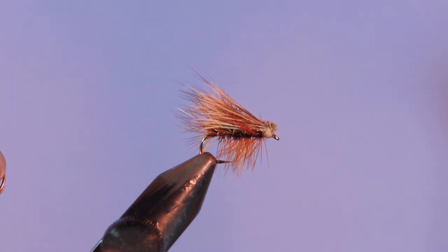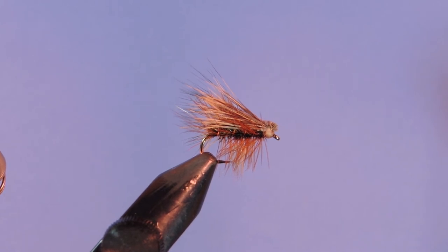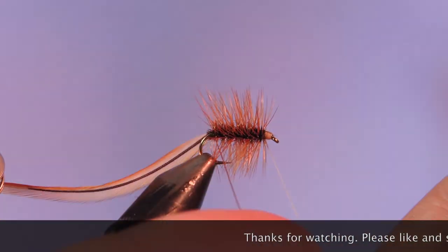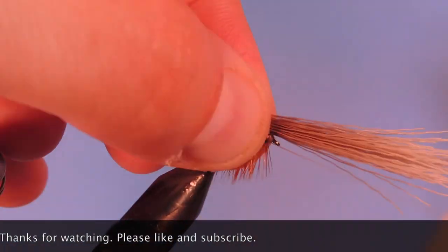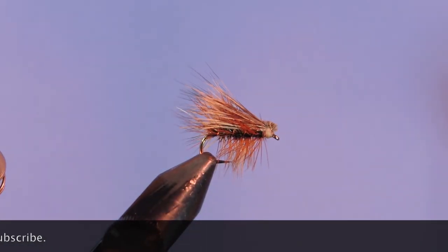There you go. That's the elk hair caddis. Thanks for watching. Please take a minute to subscribe to the channel, like this video, or add your comment. Until next time, keep a hook in your vise.